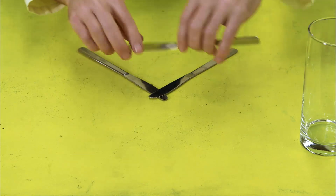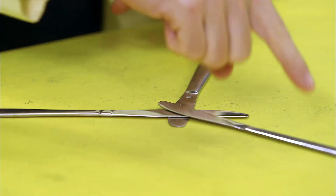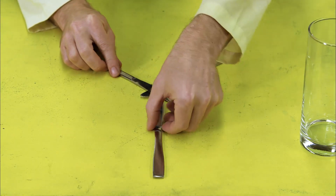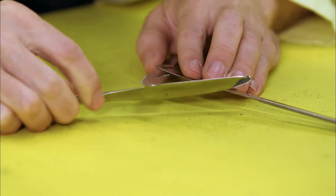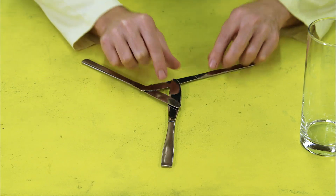Take your three knives and put them in a triangle, all equally spaced out. Then move the knives together to make a little triangle. Carefully arrange the knives so each knife is going above one knife and below another knife.